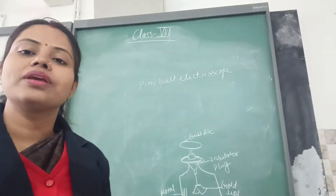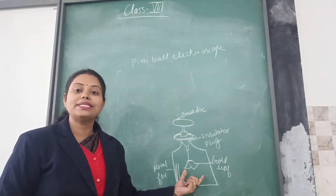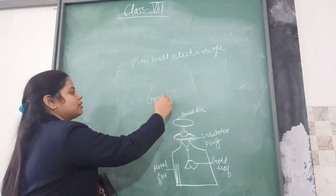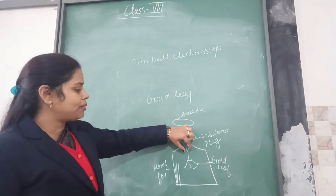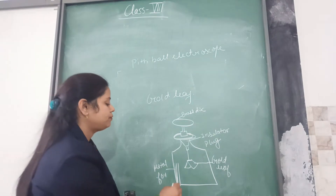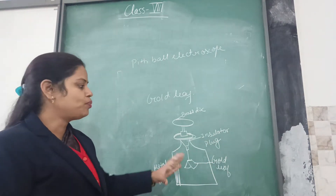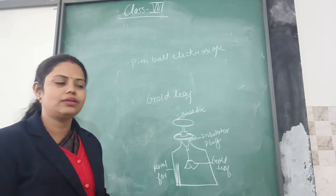The next topic is the gold leaf electroscope. The name 'gold leaf' has been given due to the presence of two gold leaves, which help us to know whether a body is charged or uncharged. For the construction: we have a brass disc, an insulating plug, and from here it has been attached with a gold leaf. We have some metal foil which has been earthed, and a glass jar. This glass is here just to protect the foil, or the charges present on the foil, from the effect of air, wind, or any other outer effects.